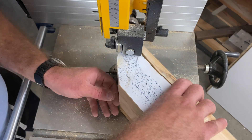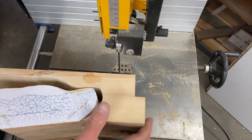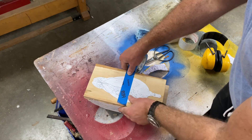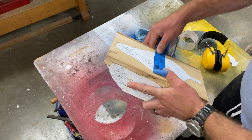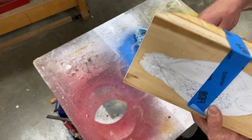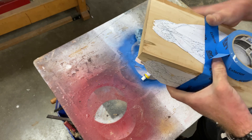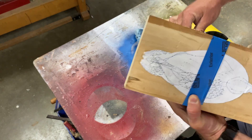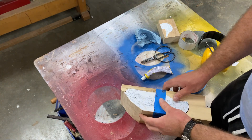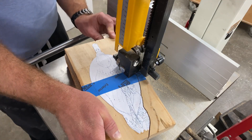Always go a little bit away from the pattern to give yourself a safety buffer zone. I've finished cutting out the side view pattern now, and I'm going to temporarily refasten that bit of wood I've cut off back onto the block, because the top view pattern has been removed by the bandsaw. I need to tape it back on with some masking tape so I can repeat the cutting procedure, this time cutting out the top view side. Masking tape works well for this — you can also try some double-sided tape inside the cut line.